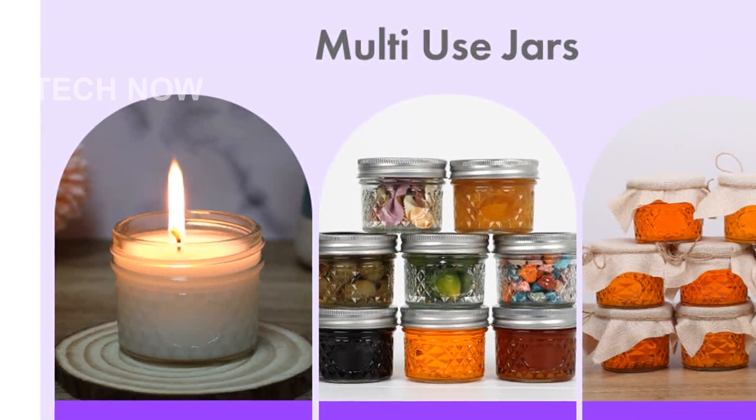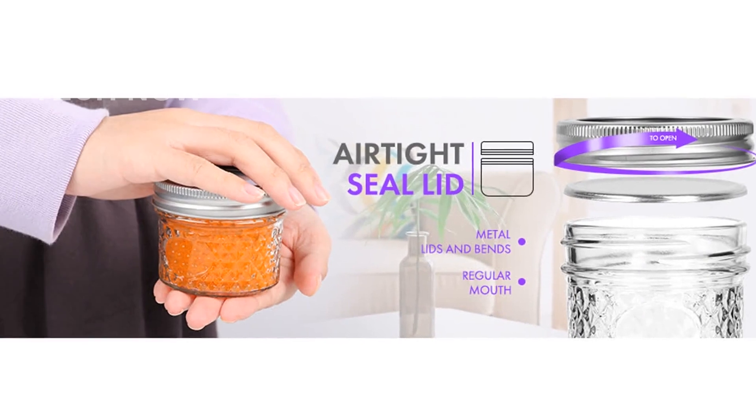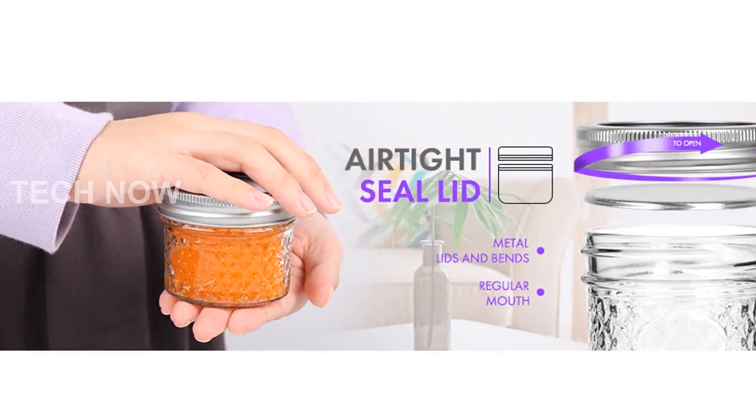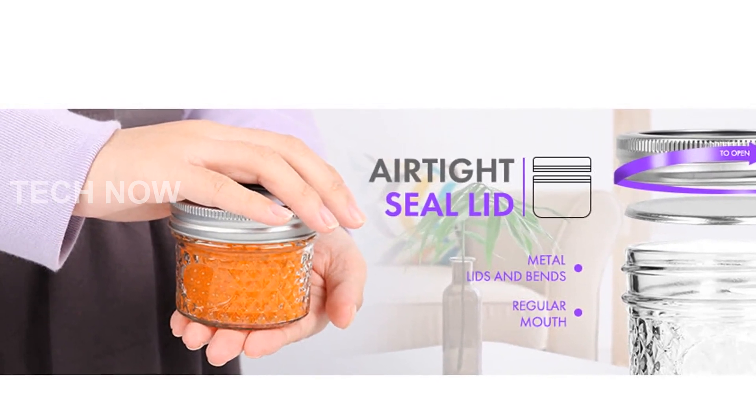They provide a convenient storage solution, keeping your delicious creations fresh and flavorful. Use them for wedding favors or party favors, showcasing your homemade treats in style.